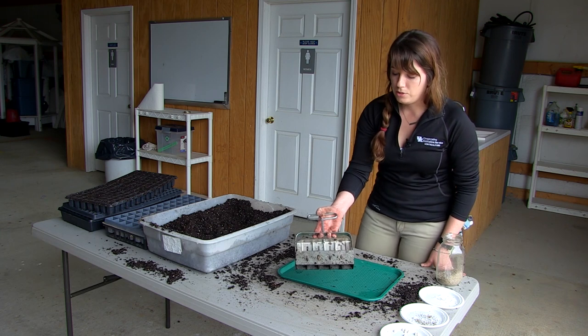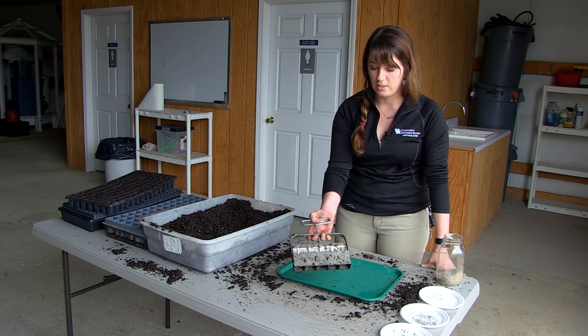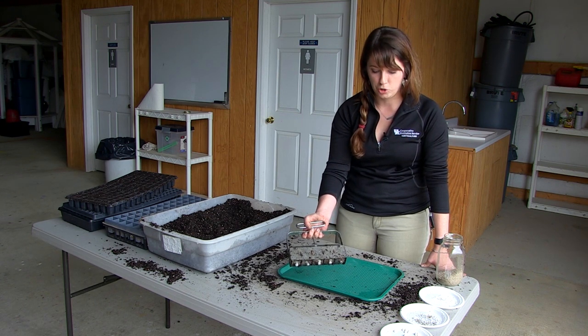Another technique for sowing seeds is called soil blocking. This is relatively new and I get a lot of questions about it, so I thought it would be something new and interesting. What it does is keep you from having to buy those plastic trays.